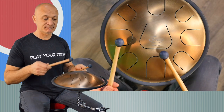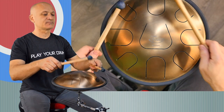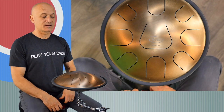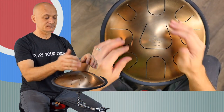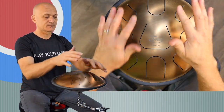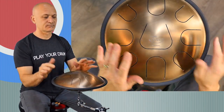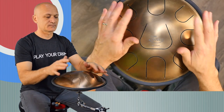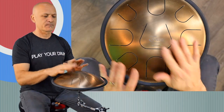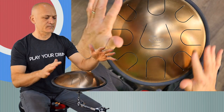Here it is with mallets. And here it is with hands — real quick.